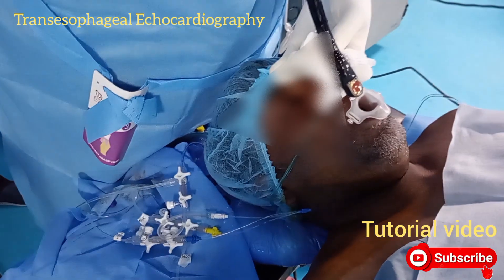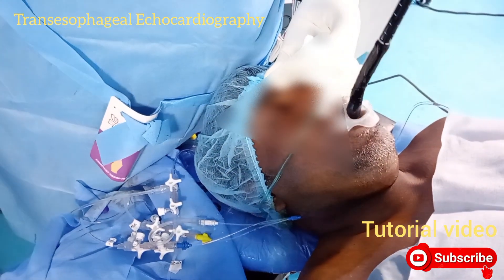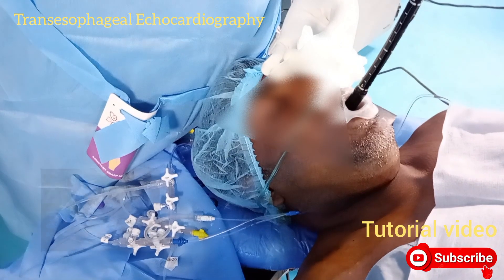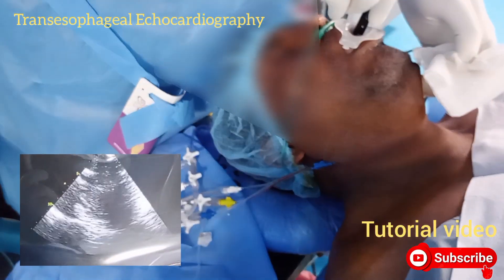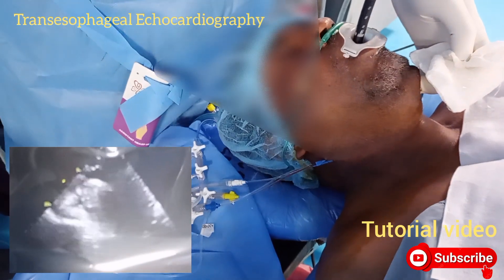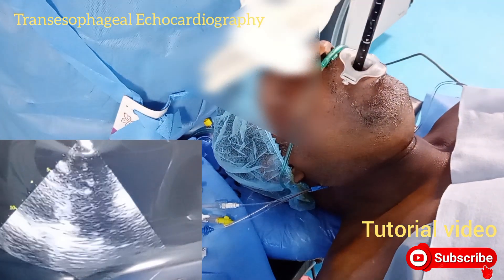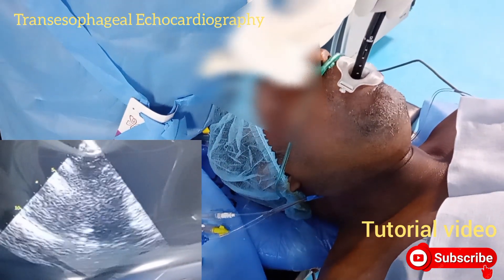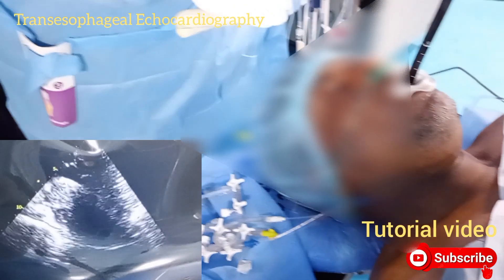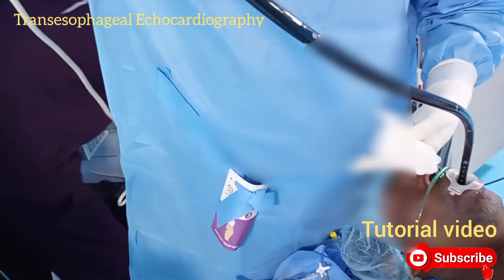This is the transesophageal echocardiography probe. After proper preparation, the probe is placed inside the esophagus. We need to reach the middle of the esophagus and then go deeper or come out as per the requirement of the views.